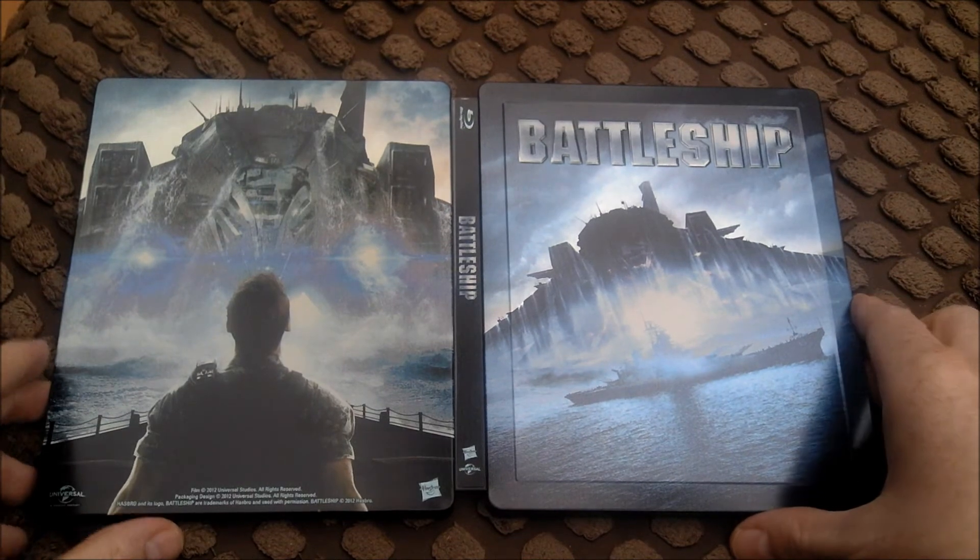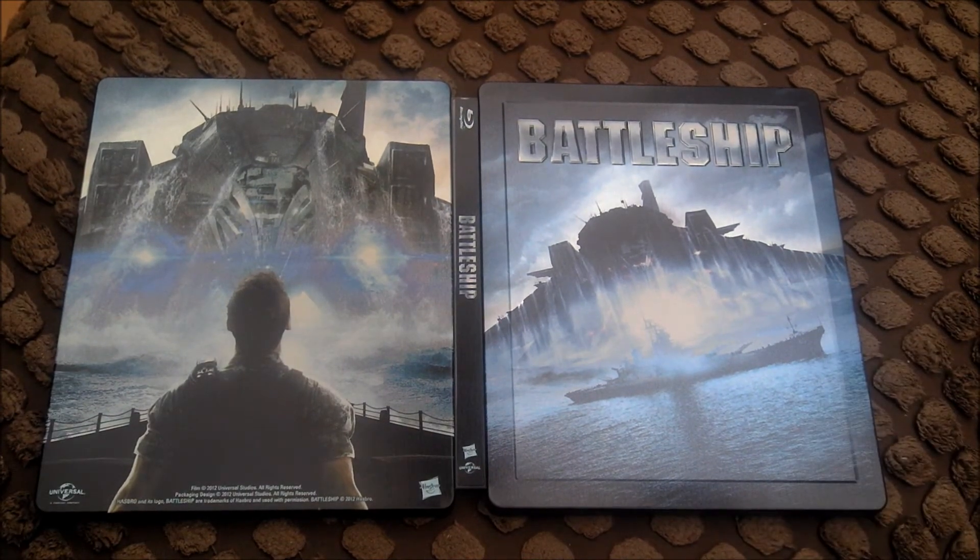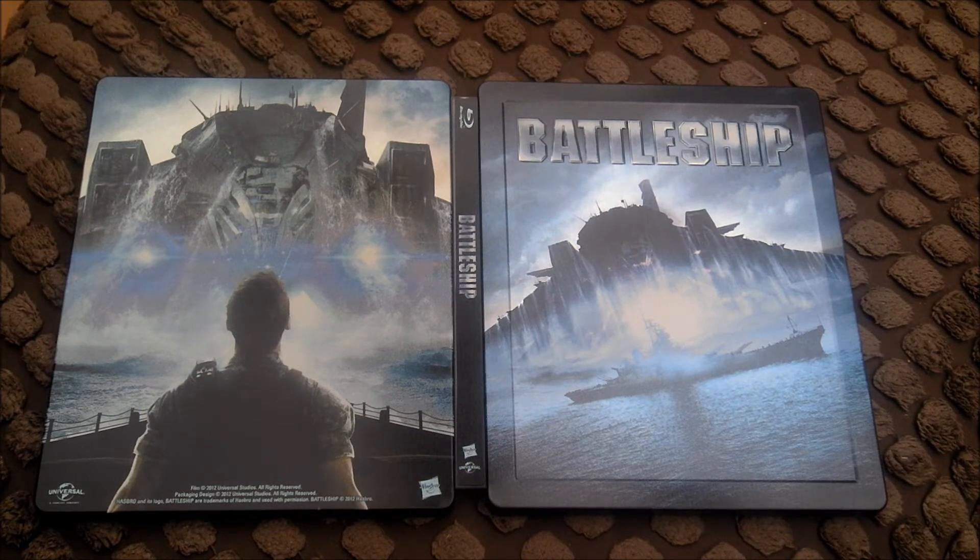Steelbooks now - the new ones are great. They don't have any ratings on the steelbook or anything like that. I'm really pleased. It's got the pictures on - very nice.